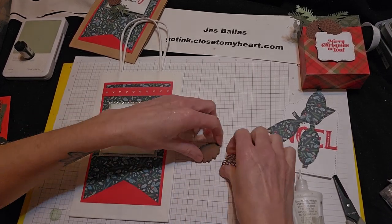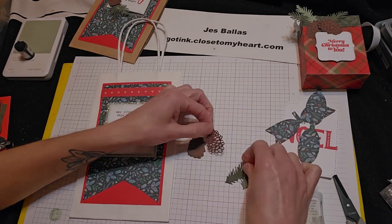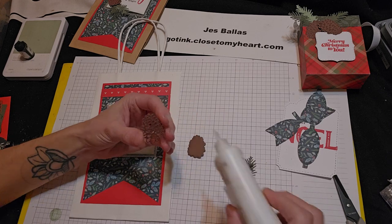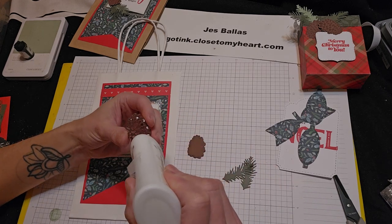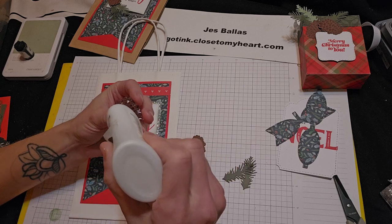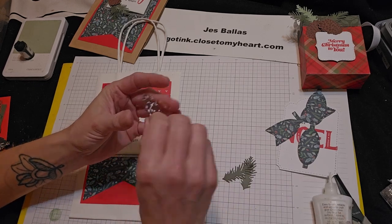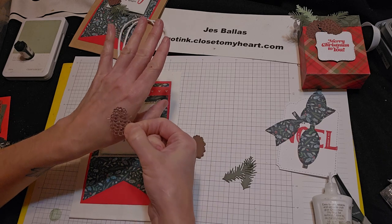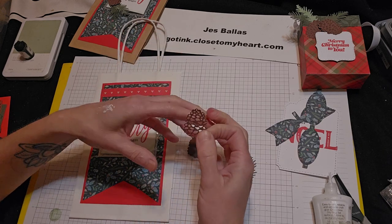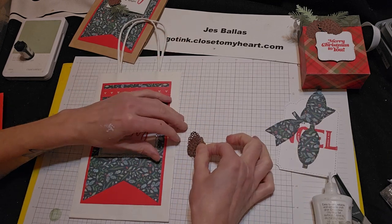Alright, our pine cone — this is just so darn pretty. I'm going to glue this onto the base. So with these intricate layers, I put my glue and then I dab it on the back of my hand to get rid of excess glue that's going to kind of squish out the sides.